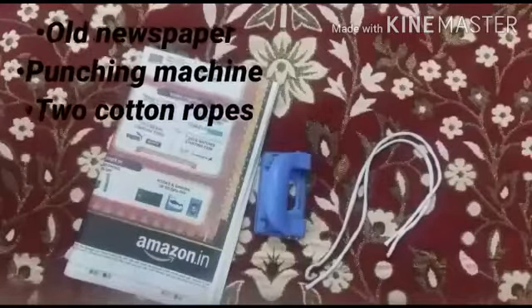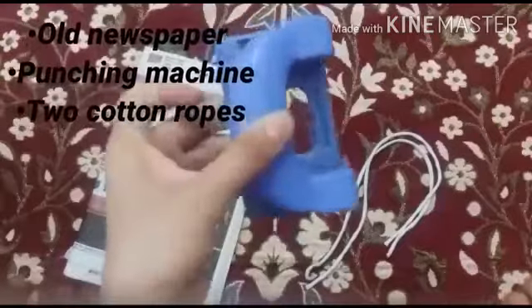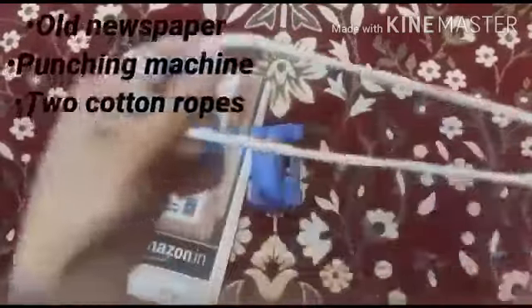All we need to make a paper bag is newspaper, a punching machine, and two cotton ropes.